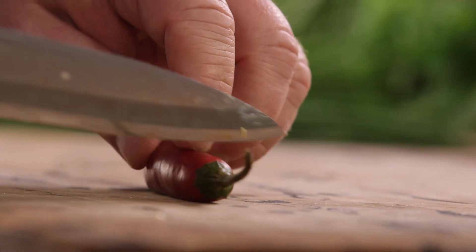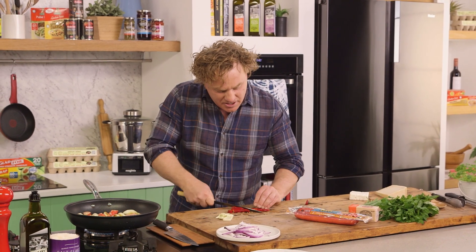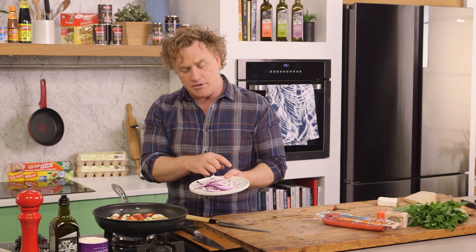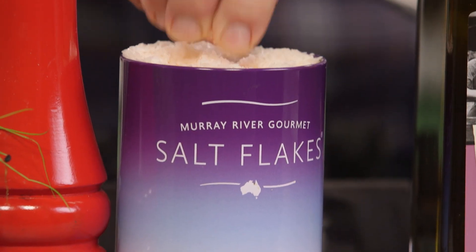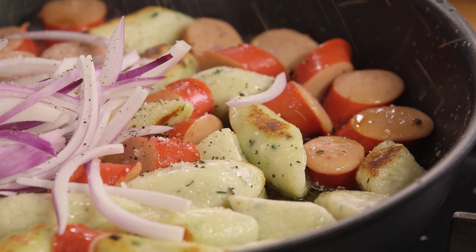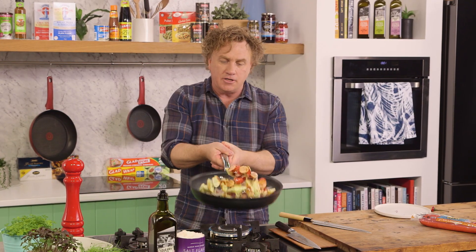If you put in crushed garlic it'll burn straight away and that's not what you want. Chilli is optional but I love the heat, so I just chop the chilli all the way through, nice and chunky - that's the way you want to do it. Just throw it into the pan and it all starts to color up beautifully. These are red onions sliced nice and thin - into the pan they go. A sprinkle of salt over the top and some pepper, a good twist like that.